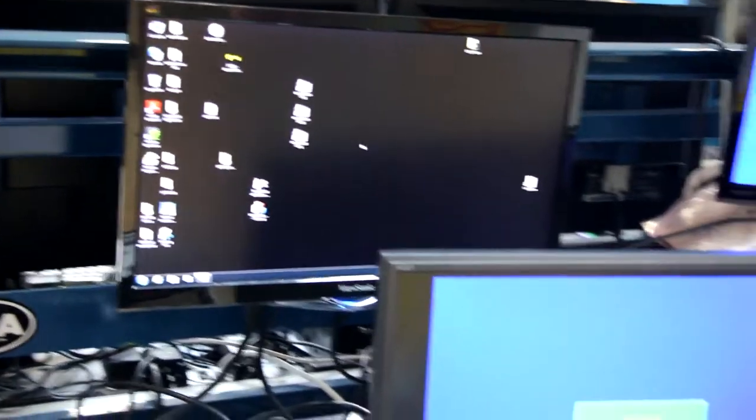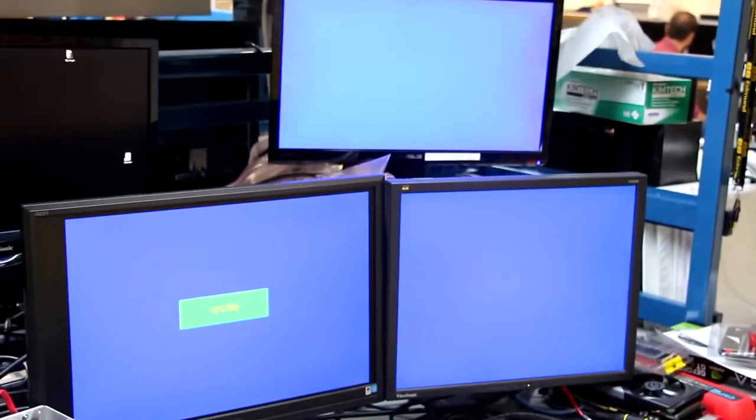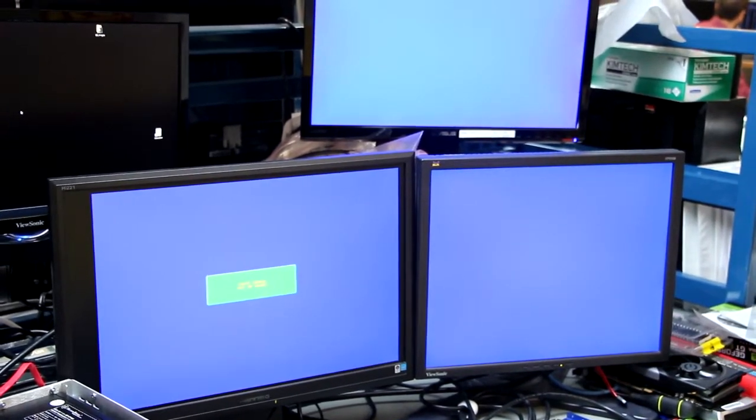There are also three other monitors that are connected up — one for each of the three channels. So those are the DVI outputs, or the VGA output, for each of the three cards.